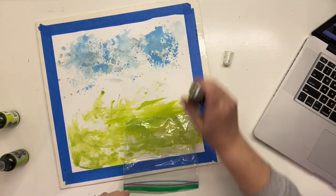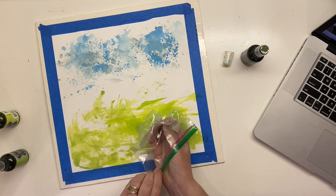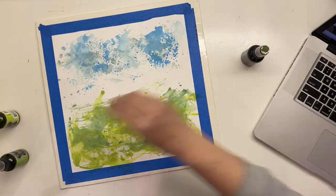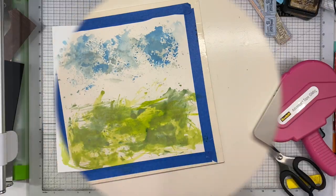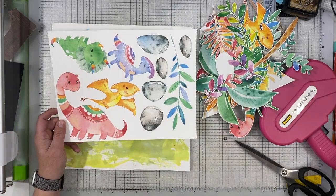It doesn't have to be pretty or have any particular look to it, because the majority of it is going to get covered up. I already know that, so I'm just adding some color and I don't really care about that white swatch right across the middle because I am going to cover that up.